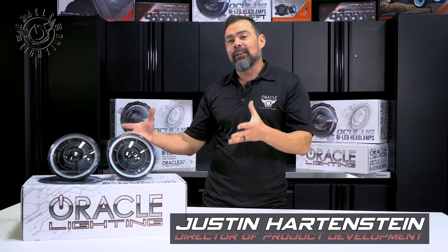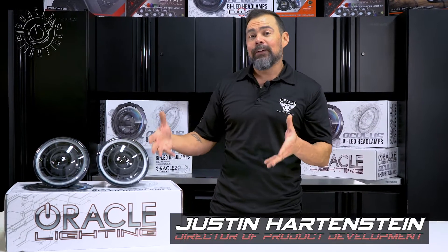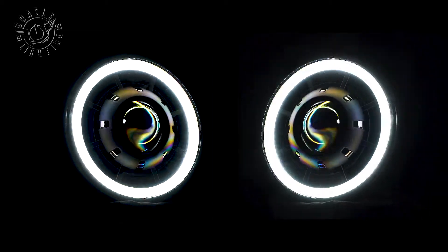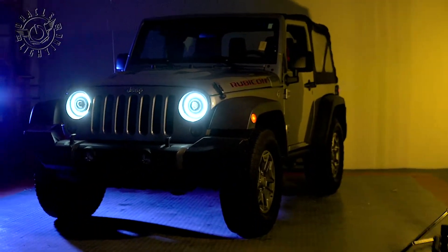Hello, today we're going to be taking a look at our new Oculus Headlights from Oracle Lighting. These are our new 7-inch Oculus lights. They pack the same great features as our 9-inch lights, but in the 7-inch format to fit popular vehicles such as a Jeep Wrangler JK. Today we're going to show you how to do the installation, wire up the DRL, and show you just how good of light output you get from this simple modification. So let's go ahead and get started.